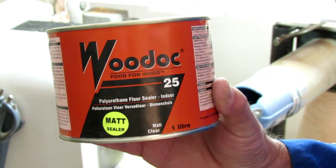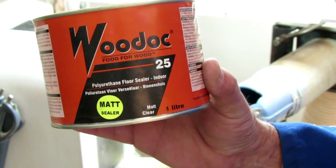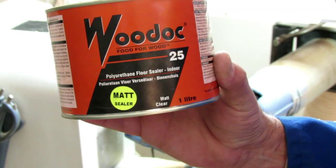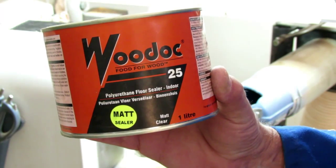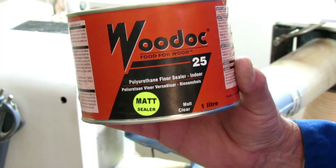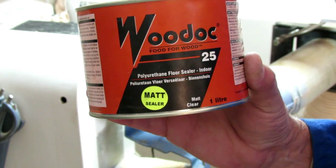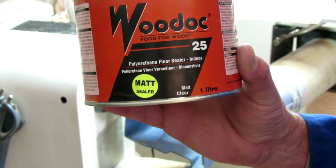I'm going to put on Wood Oak 25, which is an interior floor sealer with a matte finish. It's going to take some time for it to dry, and therefore I'm going to take it off the lathe and do it later.